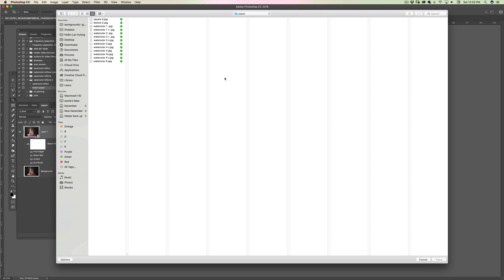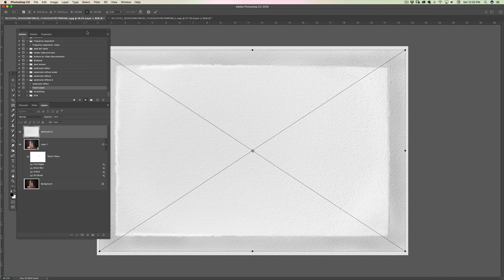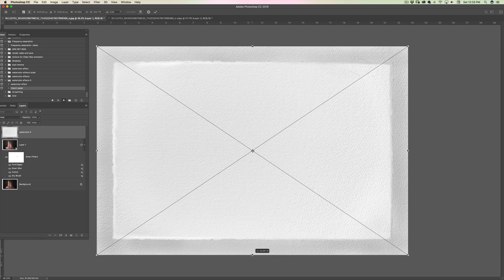Now I'm going to import the paper. My paper is located here and I'm going to use this one — it's my favorite. I'll make sure, as my stop says, the paper goes all the way up. I'm holding Shift to distort it to fit — if you're using Photoshop 2019 or newer hold Shift; with older versions you should not.